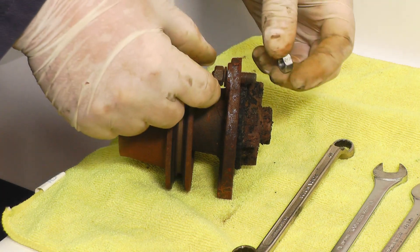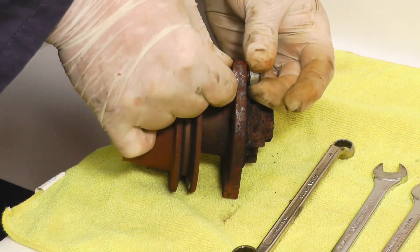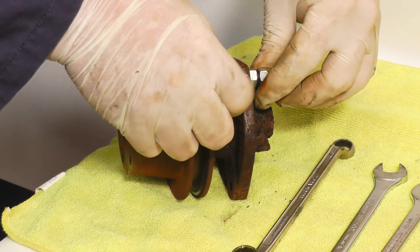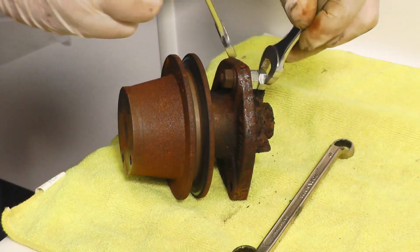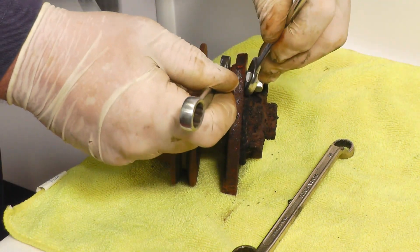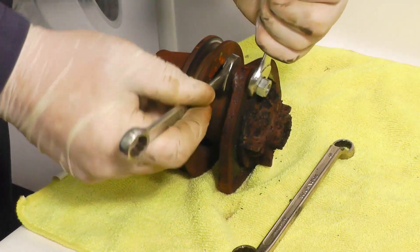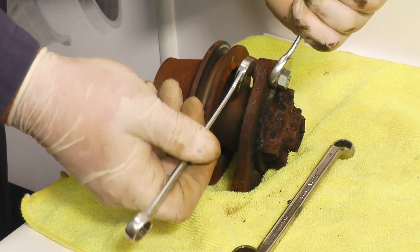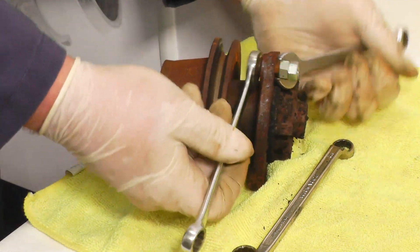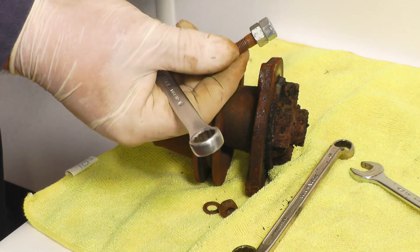The first option I'm going to try is threading two nuts on here, tightening them up together, and then seeing if we can undo the stud. So that's one nut on — we'll then tighten the two nuts together, and then holding the first nut, see if this one here will crack off. It's fairly tight but she's coming off. Now we can remove the two nuts and refit the stud back in the block.